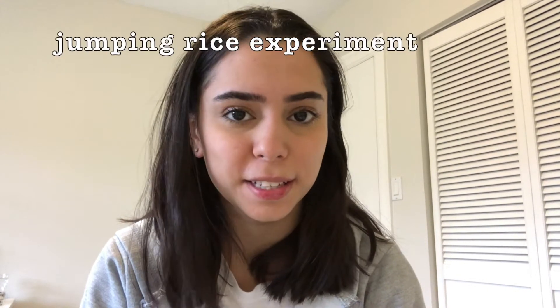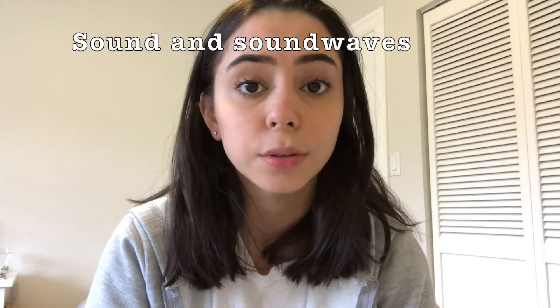Hi, my name is Neela. I'm a second-year life sciences student at the University of Toronto, and today I'm going to be showing you how to do the jumping rice experiment. With this experiment, we're going to be exploring the concepts of sound and how sound waves work.